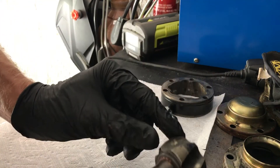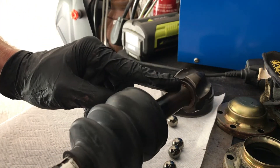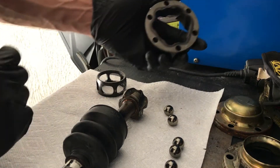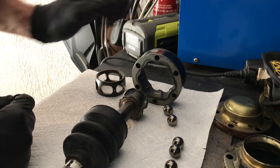I've already pressed the centerpiece back on — actually used a large socket and a hammer to put it back on — with some copper anti-seize on the splines. The key to putting this together is just patience. There is one thing you absolutely must do and must get right, or the joint will bind up and won't work properly.